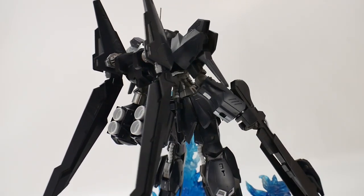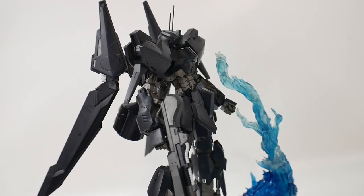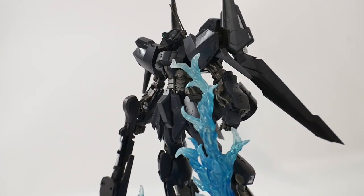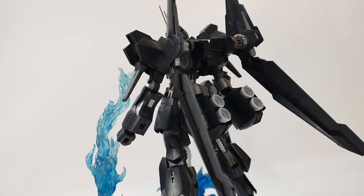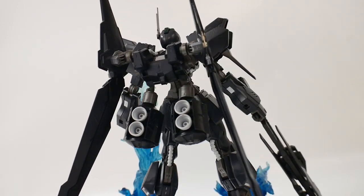I think this is a fantastic looking mobile suit. It's just a shame that it came out as a P-Bandai, rather than being a normal release, because I know this kit would have sold extremely well. I think there's enough new parts on here to actually warrant a regular release, but it's Bandai's choosing, so can't really do much about it. Let's go ahead and jump right into the review.